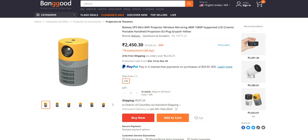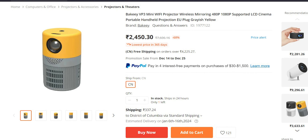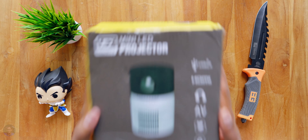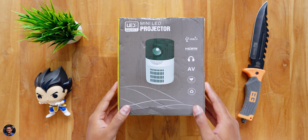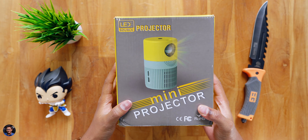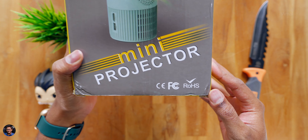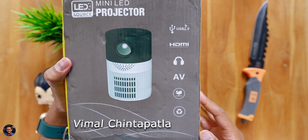For you people I actually have a very interesting gadget - the most affordable LED projector that supports up to 100 inches projection size, has built-in Wi-Fi, a built-in speaker, all in a very compact and portable form factor. It is made by Bakey and the model is called VP3. Before we get started, make sure to like, subscribe, and share this video. Anyways, let's quickly get started with the unboxing.